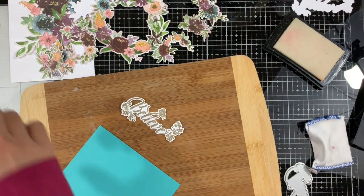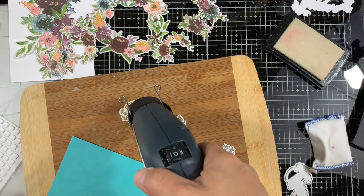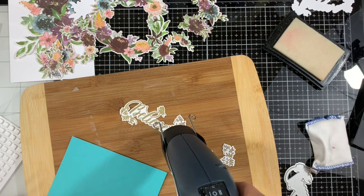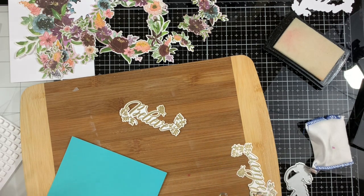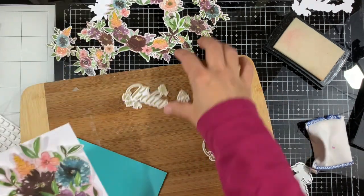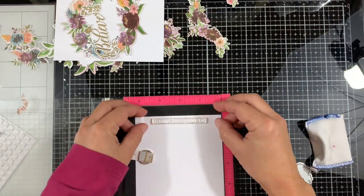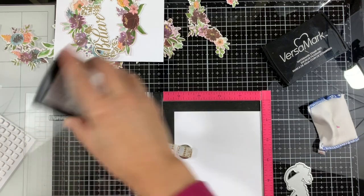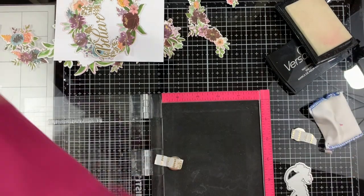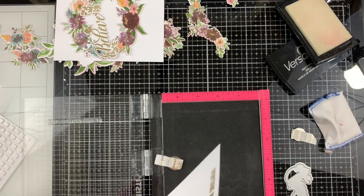I'm grabbing my cutting board and heat setting that embossing powder, melting it. Those look good. Next I'll stamp the thin line sentiment twice — we're going to use it on both cards — stamping with VersaMark and adding gold embossing powder, then heat setting it. I'll repeat it one more time for the second card.